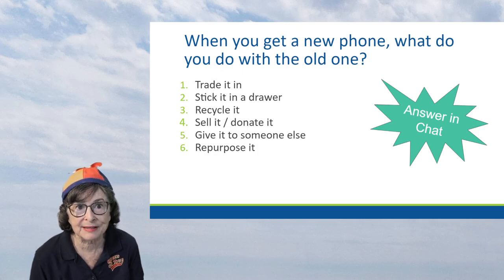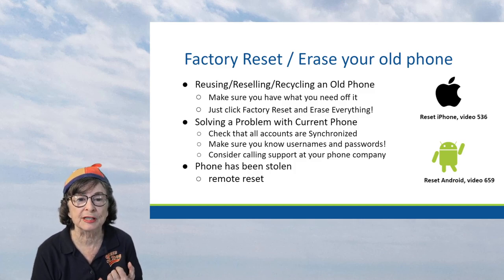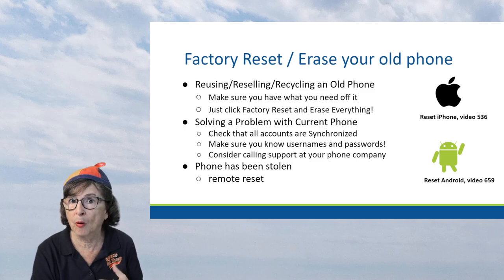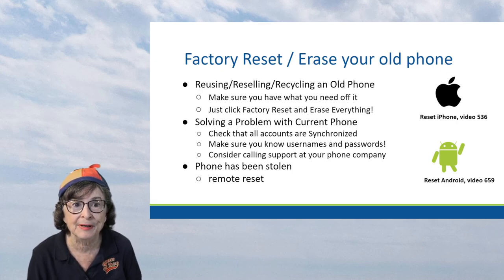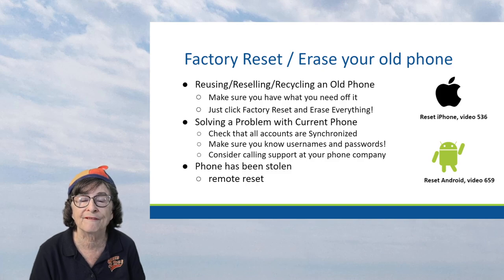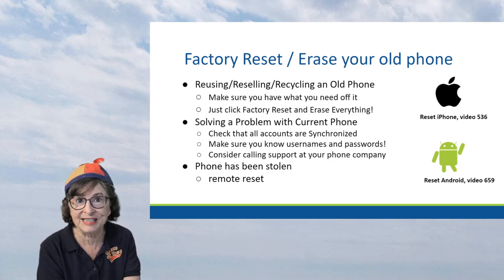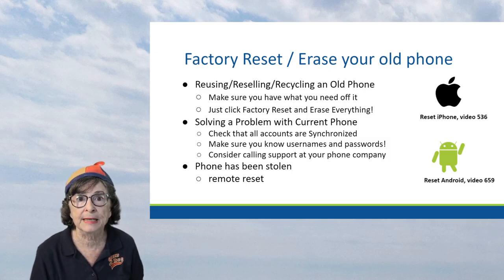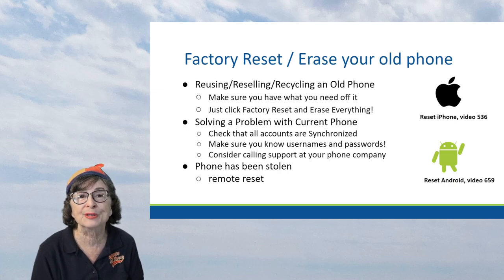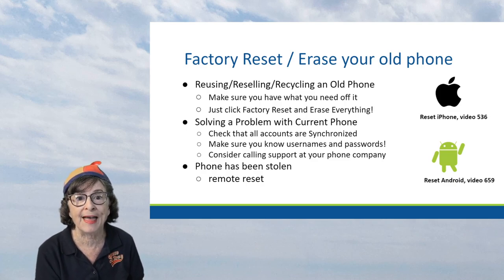Those are the things that are possible with an old phone. But regardless of what you do - especially if you're going to recycle, trade it in, or give to a grandkid - you better wipe it off first. With computers, that was called formatting. With phones, it's called resetting, factory reset, or 'erase everything.' You definitely want to do that if you're taking your phone somewhere else - to recycle, sell, or give to somebody. Even if you're keeping it yourself, you may want to reset it because it makes it work better, especially if you're going to dedicate it to a single purpose.